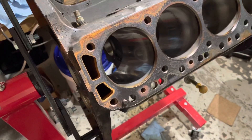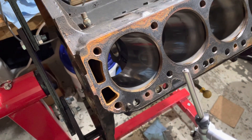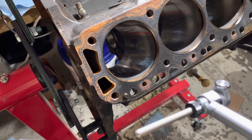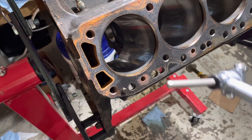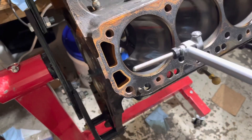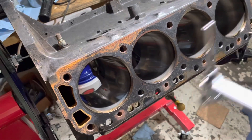You take four measurements: the two perpendicular top minus bottom gives you your taper, and bottom-minus-bottom and top-minus-top gives you your out-of-round. You want to check taper in both directions and out-of-round at the top and at the bottom.